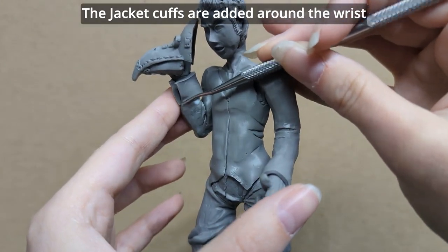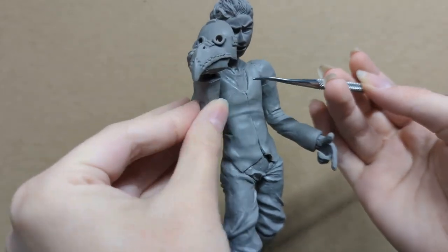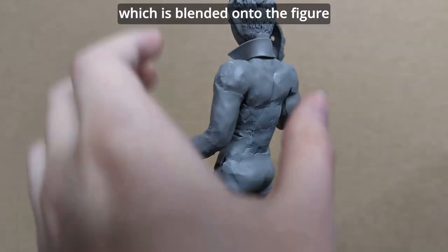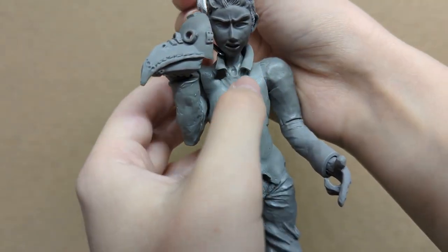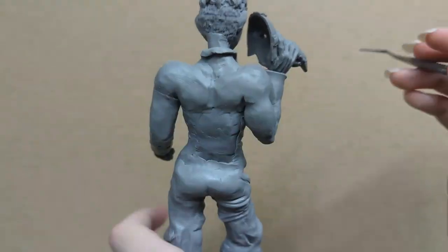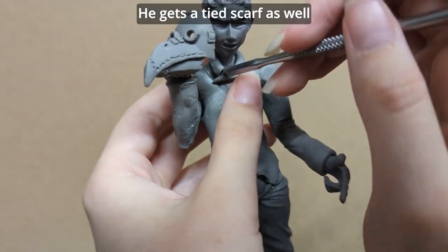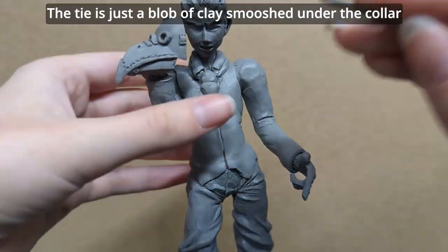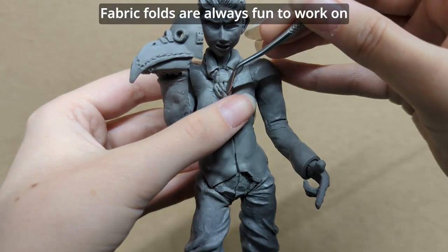The jacket cuffs are added around the wrist. His shirt collar starts with a rectangle around the neck, which is blended onto the figure and then folded downwards. He gets a tied scarf as well. Unfortunately the figure is set before Percy gets his Raven Skull brooch, which he wears on his tie. The tie is just a blob of clay smooshed under the collar and onto the front in two segments. Fabric folds are always fun to work on.